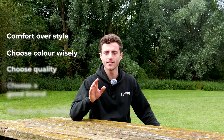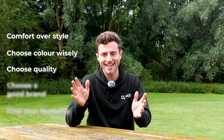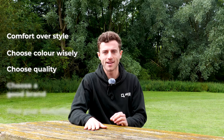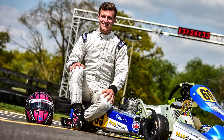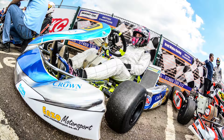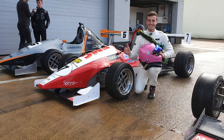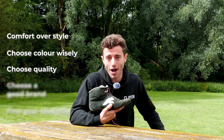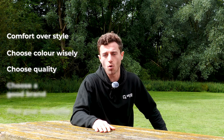Thirdly, go for the best quality set of boots you can reasonably afford. I know it's a cliche, but buy cheap, buy twice. For example, I got these really high quality Puma boots in 2016 and I've worn them pretty much every race since — well over a couple of hundred races in wet and dry conditions — and they're still going. They might not look pretty but they still get the job done, because they're a really good quality pair of boots.